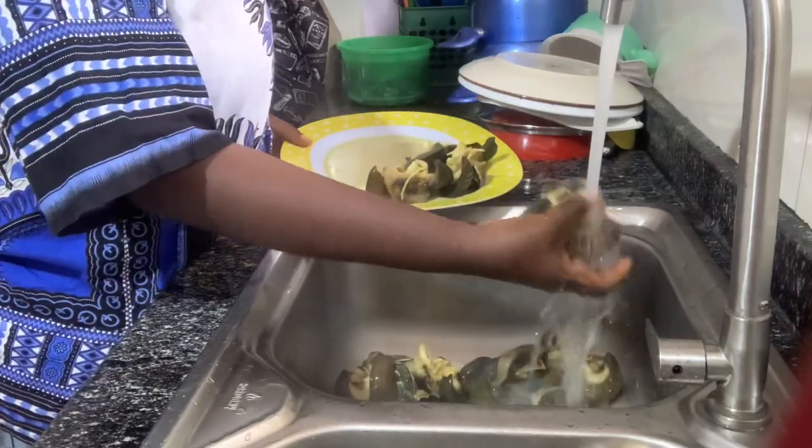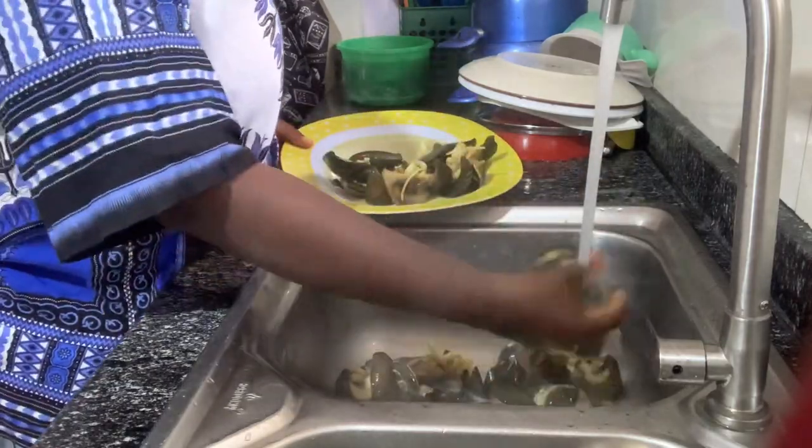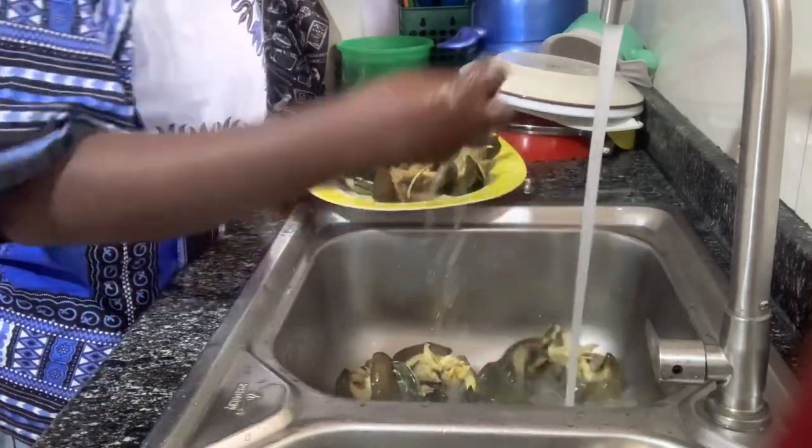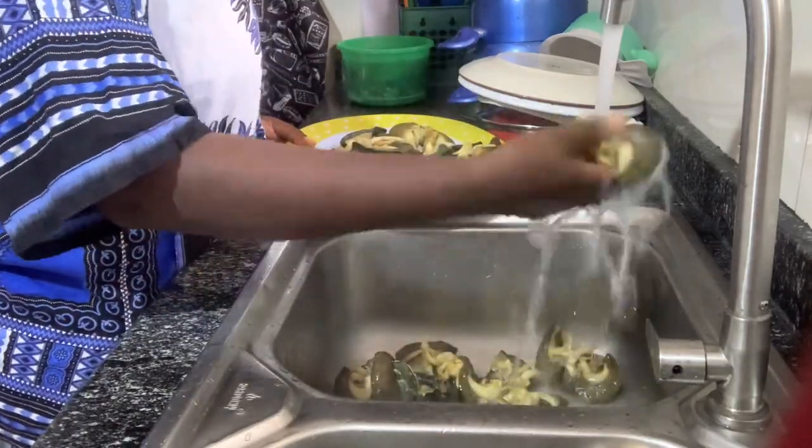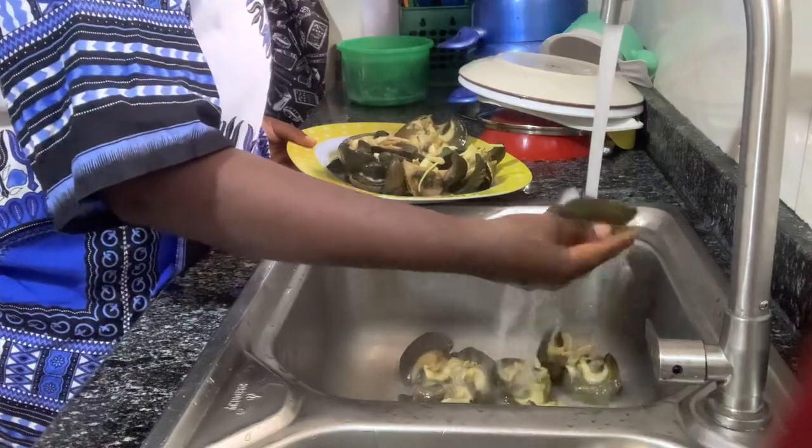At this point I just wanted to dry it under the sun a bit so that the water would dry off, then I put it inside the oven and pack it inside my Ziploc bag — that's what I did with this snail.